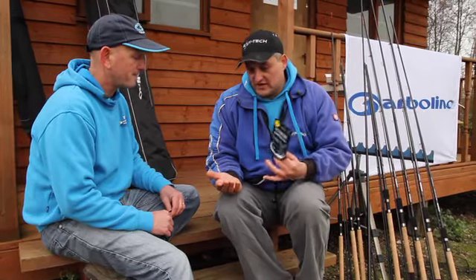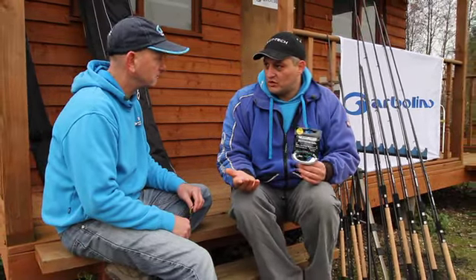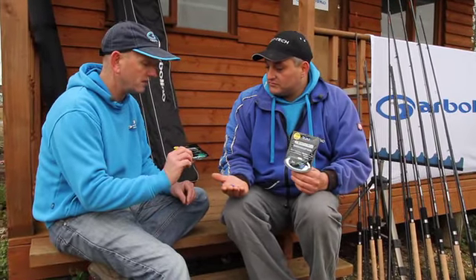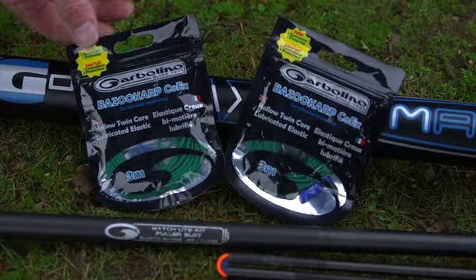It makes it easy for the hook to be popped into the elastic. It's nothing worse than getting your elastic out and it's all crinkled against the edge of the pole. It can only be a good thing. £10.99 to £12.99 depending on the size of the elastic.